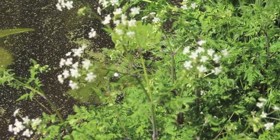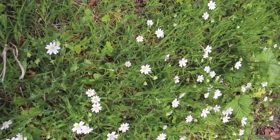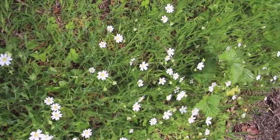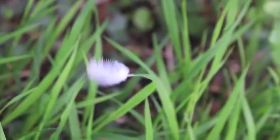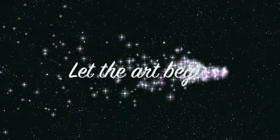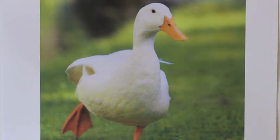My attention has been drawn to all the white flowers that are out right now. There are even feathers floating around in the air. After seeing a white duck on the canal, I was inspired by its beauty, and this is what led me to the artwork today.